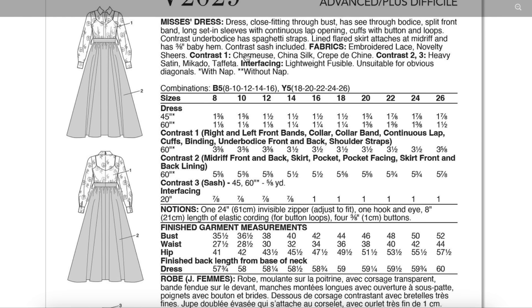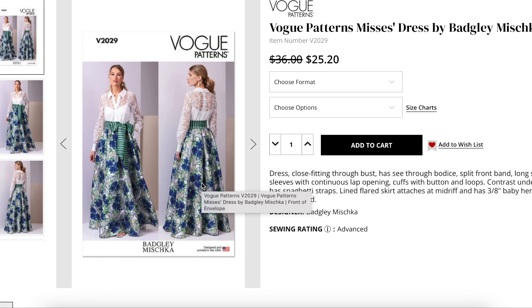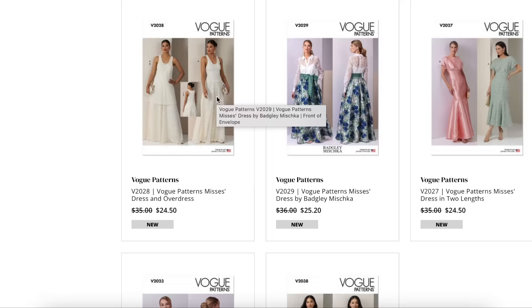For the top: embroidered lace, novelty sheers. For the tank top: charmeuse, china silk, and crepe machine. For the skirt and belt: heavy satin, Mikado and taffeta. I think this could do well for them — there are enough people who would think that's really cool. If I were going to a red carpet or a ball, of all the evening wear we see come from Vogue, this is more my speed than anything else. I would just change up the fabrication a little bit. Imagine like a rodeo ball or some charity event — this could go over really well.